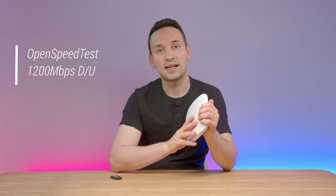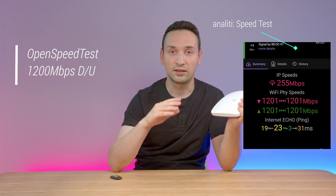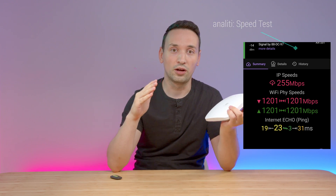Doing the local speed test, I was able to achieve 1200 megabits per second on both download and upload speed, which is what they advertise on their website. And I know some of you will also want to see a regular speed test.